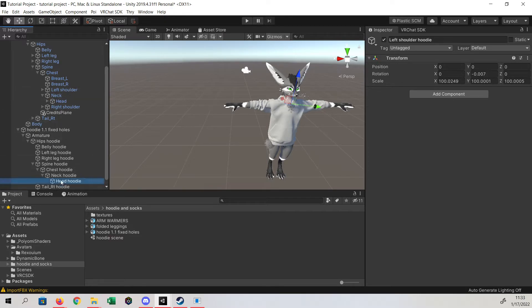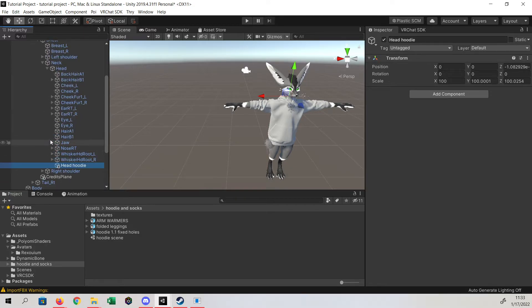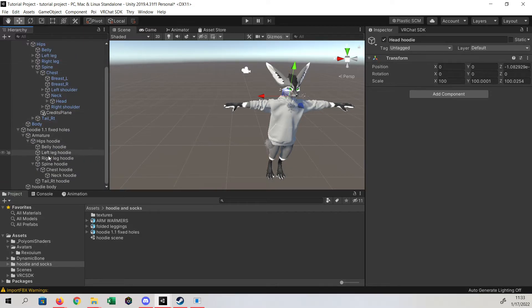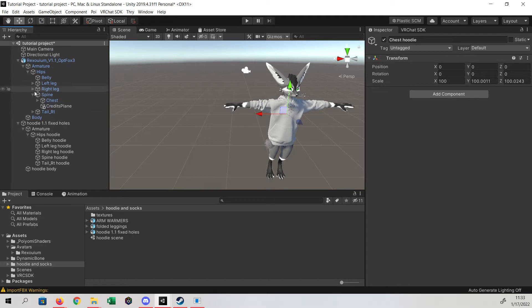Then we go to neck. We have head, which is the only one there — close that out. Then neck, chest, then belly, and then we have the legs and the spine.